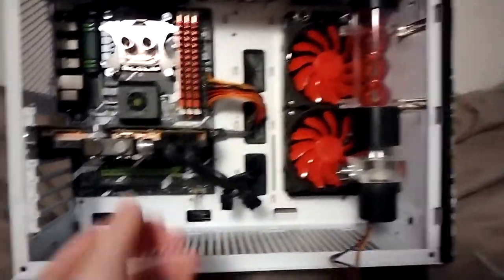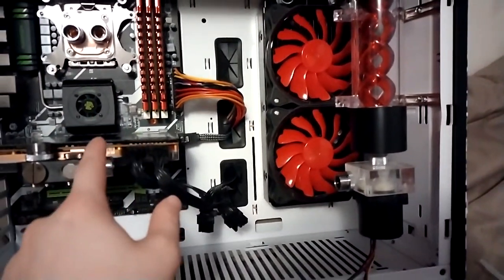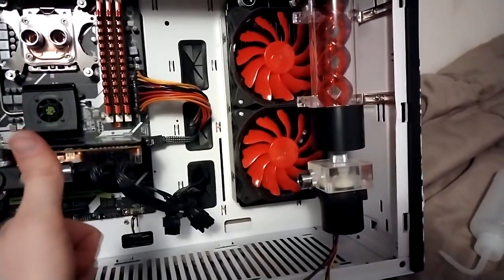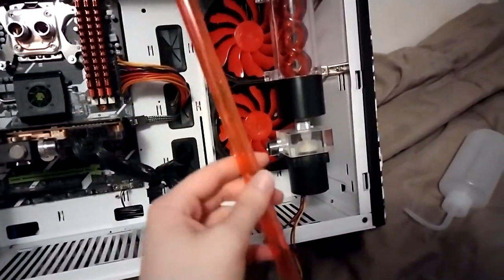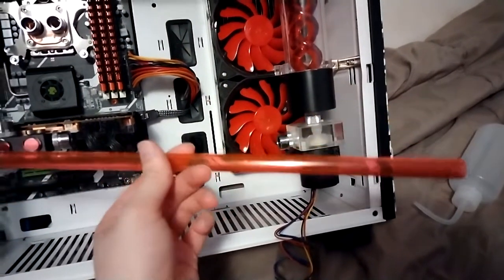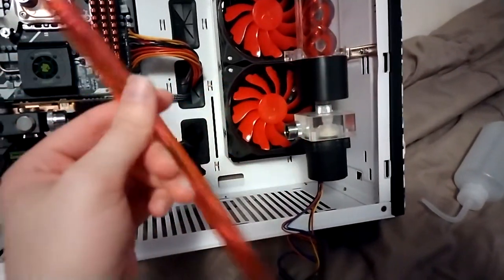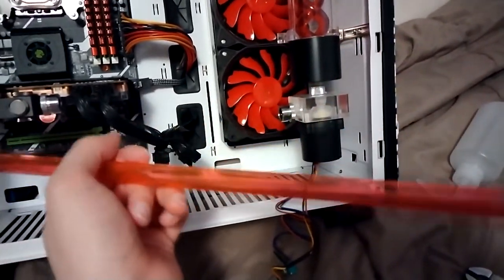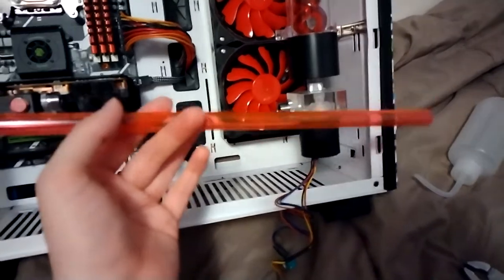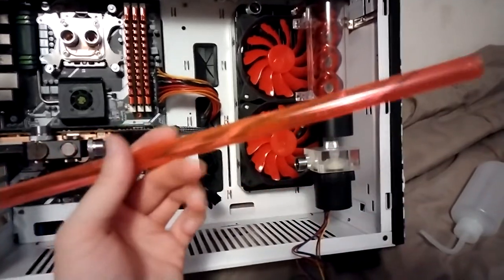I just moved my fittings around because I decided to do something a little different. I also post-tested the PC to make sure it actually POSTed — and we're good. There really is no magic way to bend these tubes to make them look perfect every time. It's a lot of trial and error and a lot of learning. I am by no means an expert tube bender, and I try to take as many shortcuts as possible — like using extra 90-degree and 45-degree fittings — but none of those came with this kit.